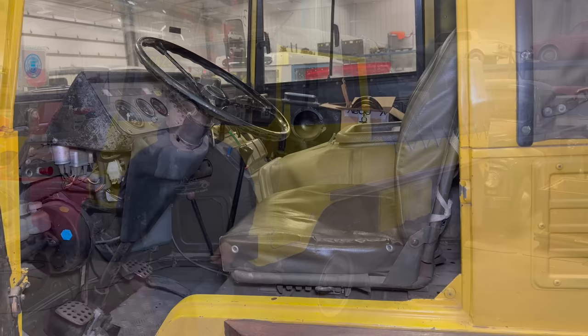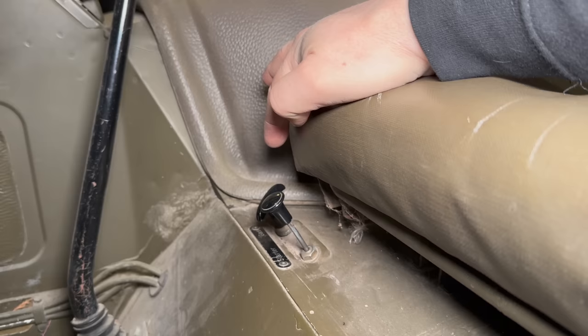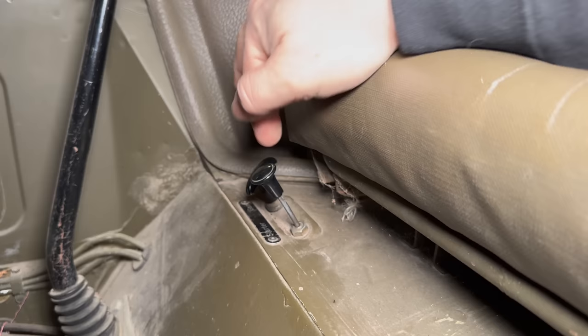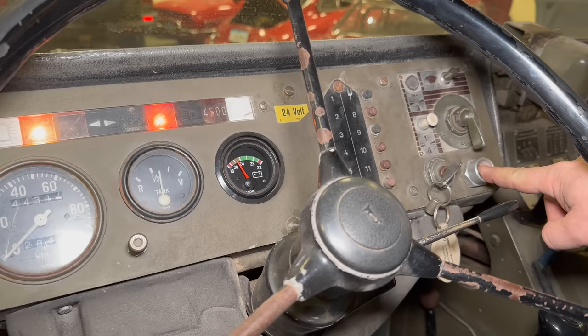Before I hop in I want to show you what we do when we go to start these vehicles. Down here we have two levers — one for the starter and one is an idle lever. You pull this one all the way out, that activates the choke, which makes it easier to start. But after cranking it the engine doesn't start. If we wanted to try to start it we'd turn the ignition on and then press the start button — but we've got nothing.